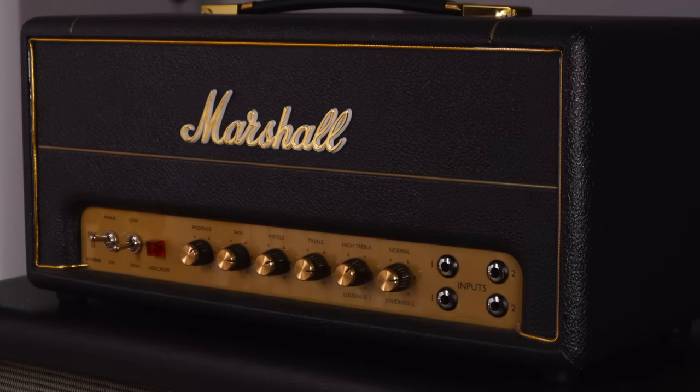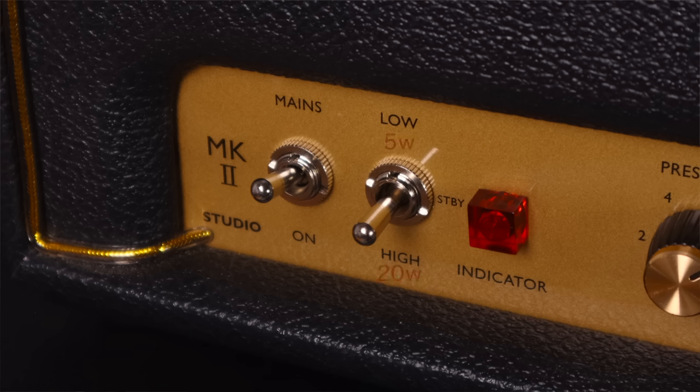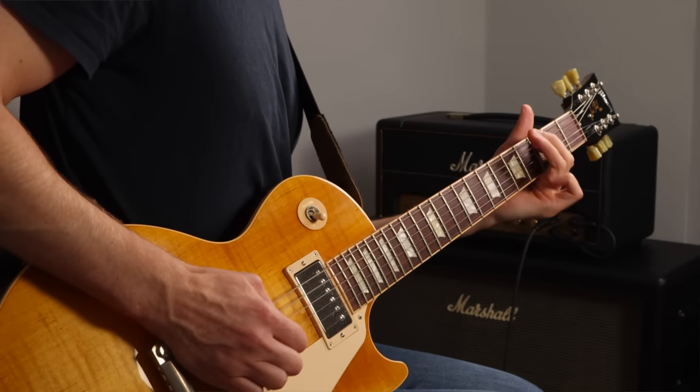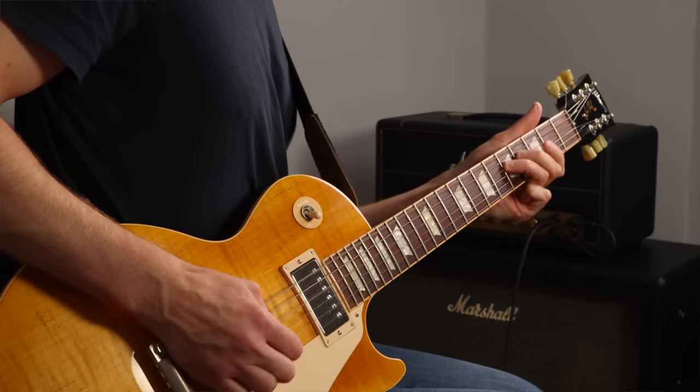Going for amps that have lower wattage options is a really good idea. I really like the Marshall Studio Series of amps for that reason, because they're 20 watts, switchable down to 5 watts. A 100 watt Plexi going through a 4x12 is just too impractical for what I do. A 20 watt amp going into an oversized 2x12 gets me pretty close to that sound and I can turn up to the amp's sweet spot more easily. And not only that, it's more compact, it's cheaper - win-win.